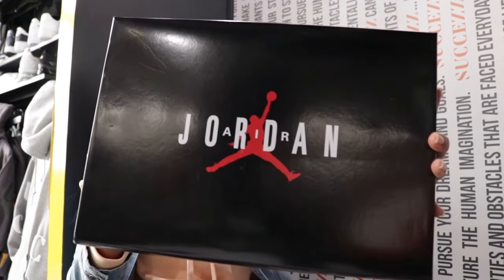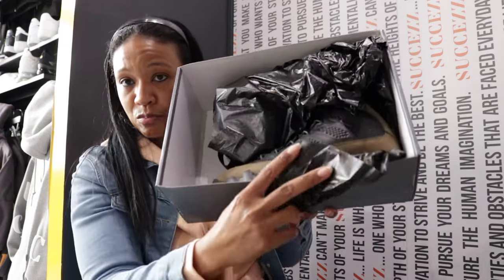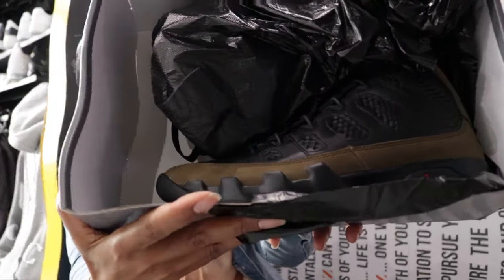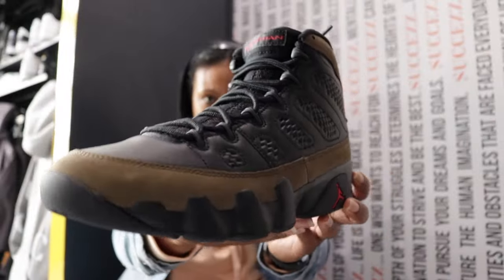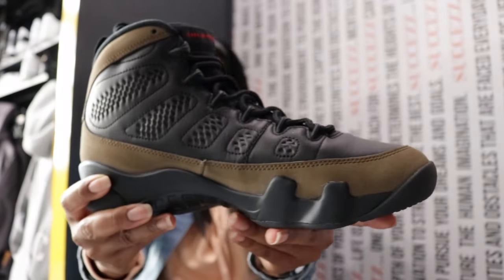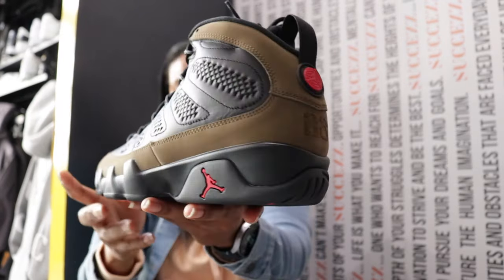Let's just get into it. You see the box — Air Jordan 9 Retro — so just peel that down, and here you go: the Air Jordan 9 Olive.